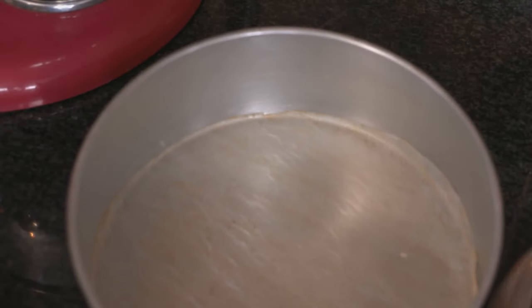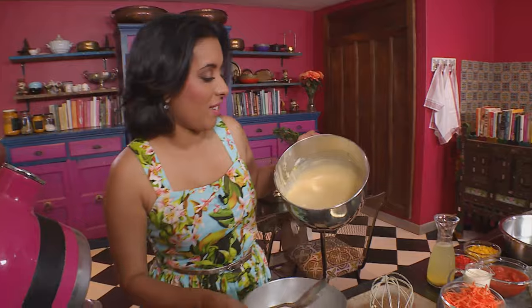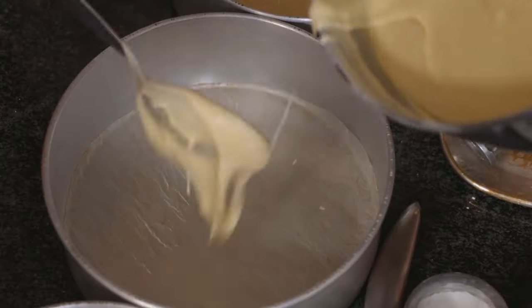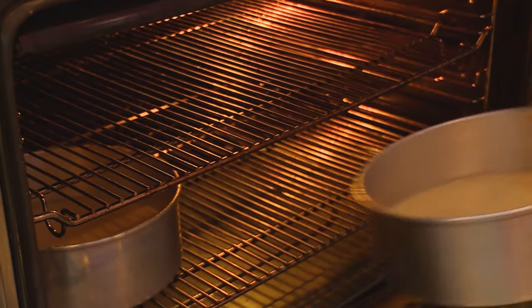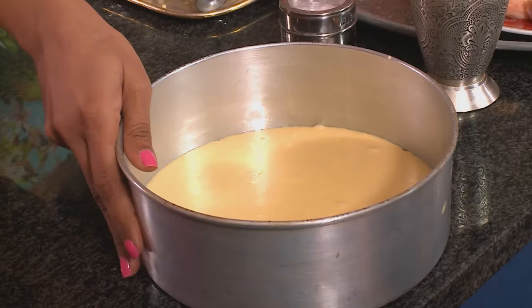We've got three baking tins here. Get the batter into the tins. These are ready to go into the oven — bake them at 170 degrees Celsius for about 20 to 22 minutes.